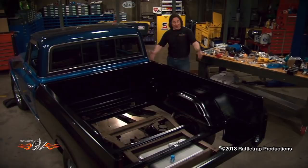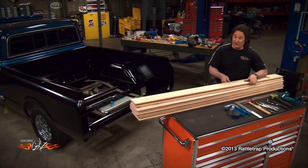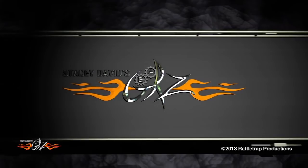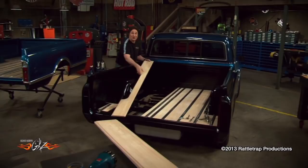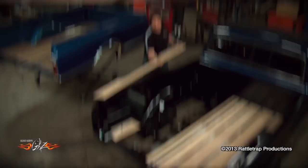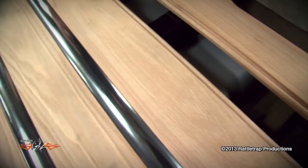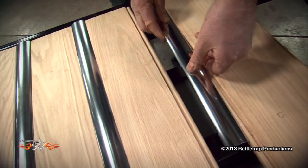The last thing to do on a project like this is to obviously put wood in the bed. LMC Truck has one of the nicest wood kits on the market. The LMC kit features oak planks that are already cut to length and sanded smooth, so they're pretty much ready for your stain or varnish. To hold them in place, you've got these little shoulders cut into them, and you just take your strip, it fits down into the shoulders, and that bolts to the crossmember holding the planks in place. Our strips have these hidden bolts, so when you have everything bolted in, you have a nice clean look.